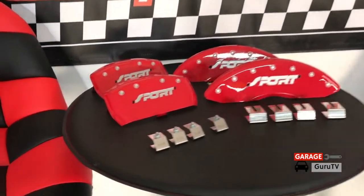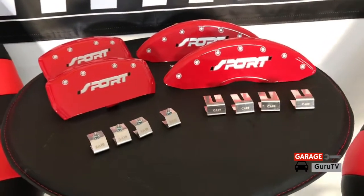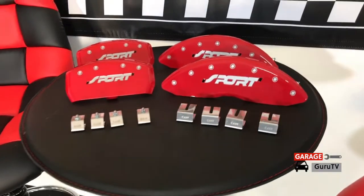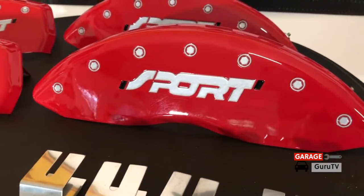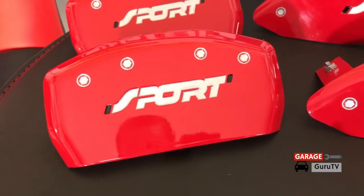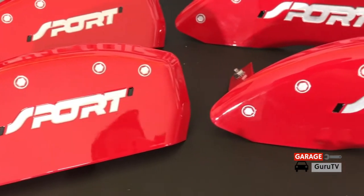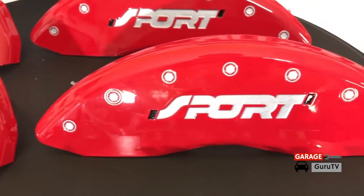They are tested strenuously for safety and quality at the OEM level. They're made in the USA with 6061 T6 Aerospace Grade Aluminum. The bolts and logos are engraved so they will never scratch off. They reduce brake dust, keeping your wheels cleaner for longer. They're a simple and secure installation with a patented fastening system, and they all come with a three year warranty.